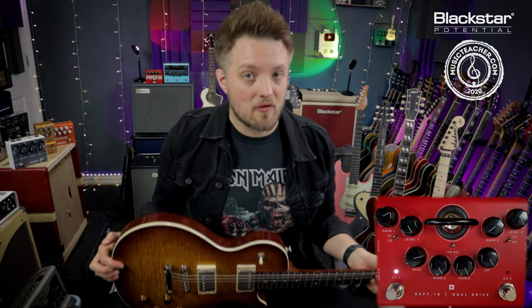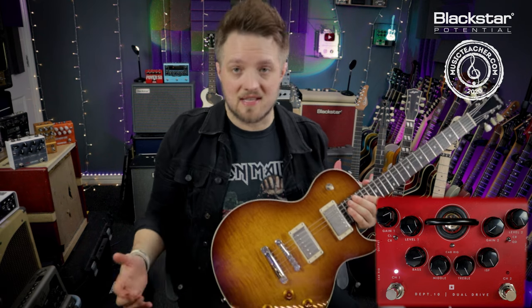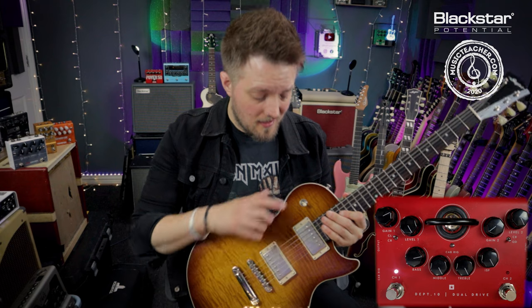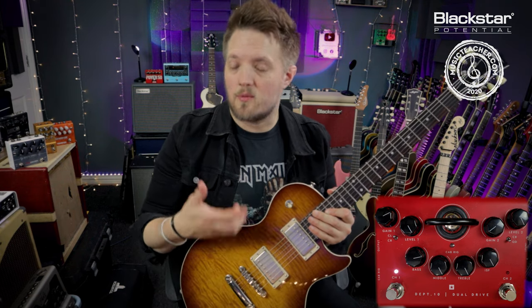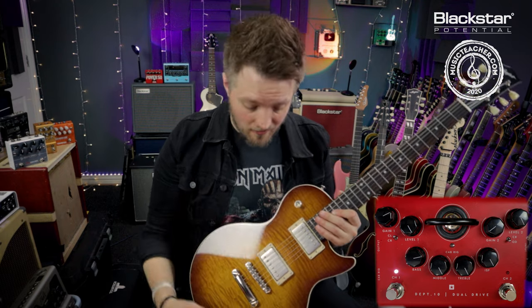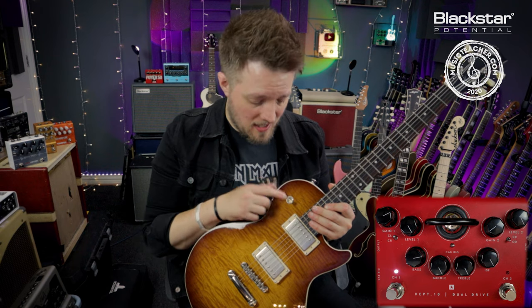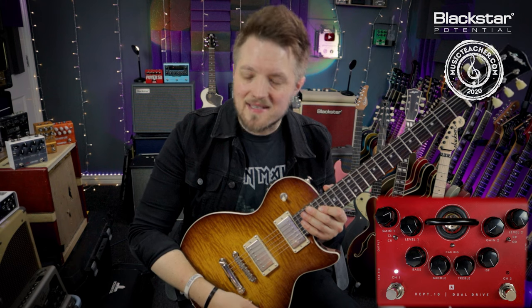This is one of the reasons that the low output PAF style humbuckers are very important for this. Eric was often quoted as saying he basically left everything on the guitar on 10 as well. He predominantly used the bridge pickup for this era of his sound, which is very uncommon because we mostly associate Eric Clapton with those warmer neck humbucker tones. But in the John Mayle era, he was using the bridge pickup with the volume and tone on 10. You can get some dynamic range by rolling that volume back slightly for certain passages.